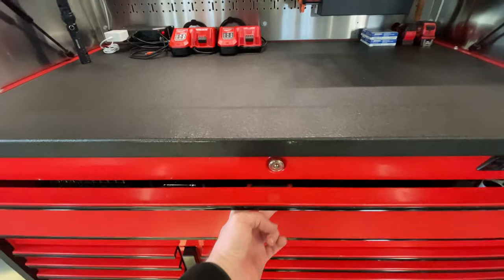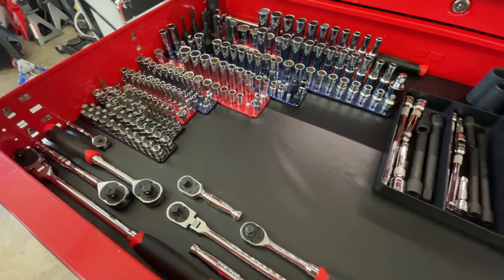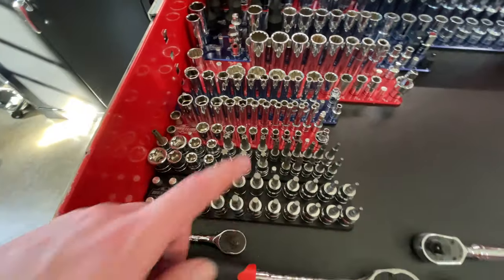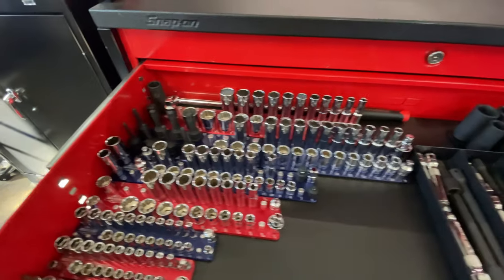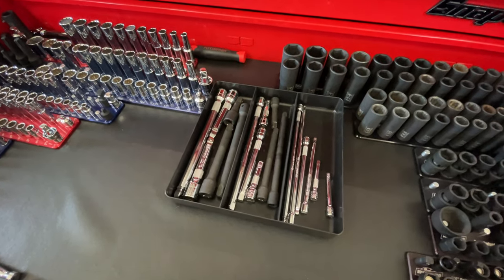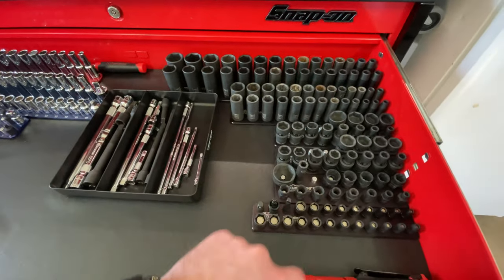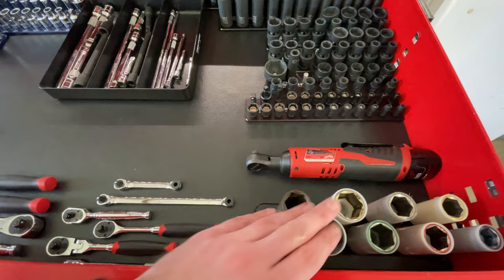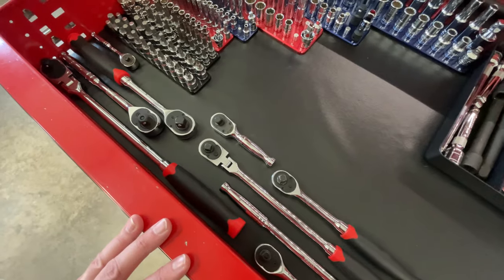Moving into the drawers — top drawer has sockets, ratchets, extensions, and things like that. I have various Pittsburgh and Cobalt stuff, Allen sockets, torque sockets, e-sockets, metric and standard chrome, a long half-inch breaker bar, and a tray for all the various extensions — half, three-eighths, quarter. I also have impact sockets of various types, a Milwaukee electric ratchet, and lug nut sockets.